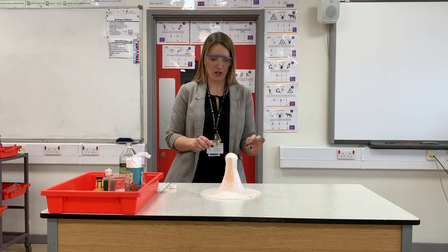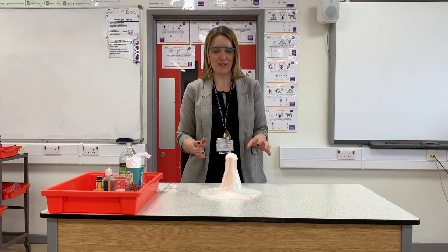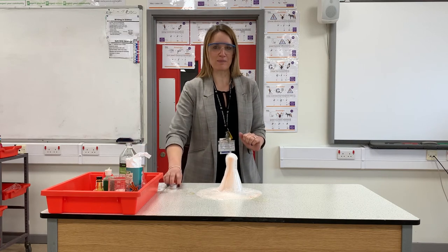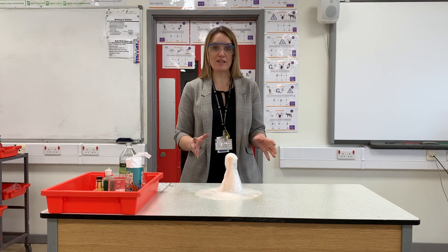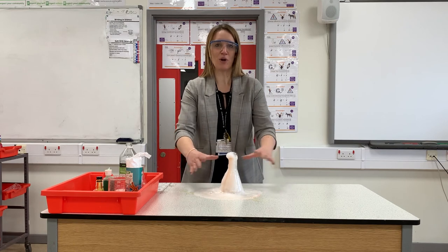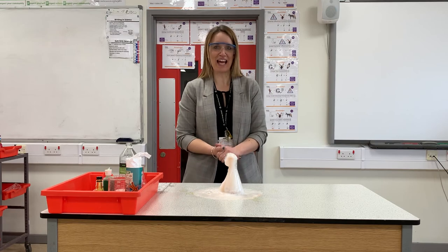This makes quite a nice volcano — maybe a bit more red food colouring next time. It's quite an explosive one, but also a bit smelly, as the vinegar does have a strong smell. It does make a lovely explosion though! If you're feeling really creative, you could build a volcano around the outside using paper maché, sand, modelling clay, or whatever you have at home — that would be a great volcanic option.